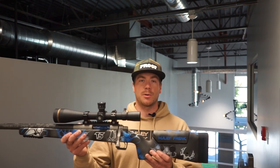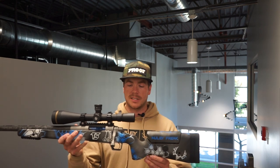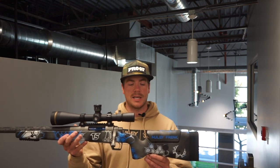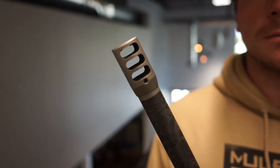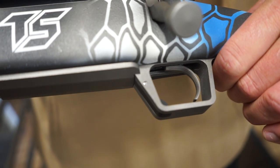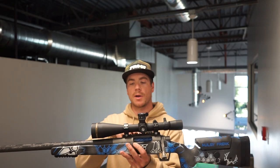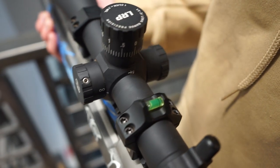This is a McMillan A3 adjustable stock with edge fill. Custom paint job by Travis Stevens — he does all his paint in-house and it looks really good. Here's a self-timing three-port brake by Lone Peak Arms. This is a TriggerTech Special trigger, trigger guard by Lone Peak, and bottom metal by Lone Peak.